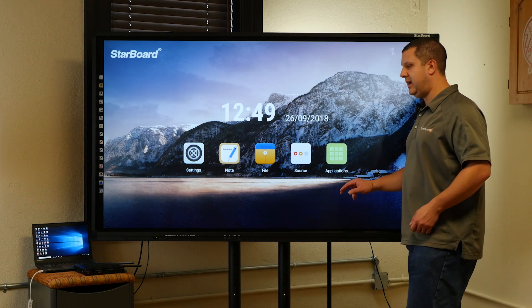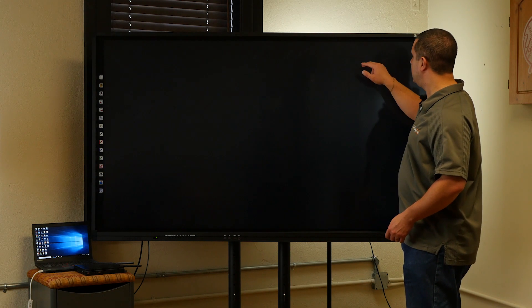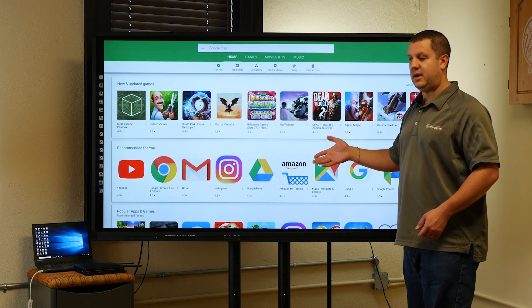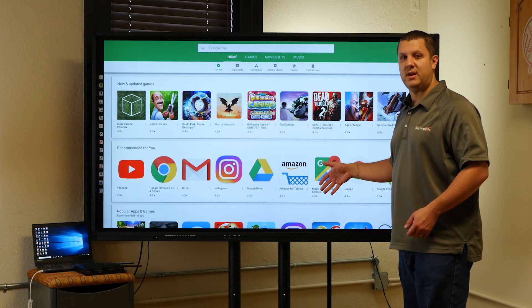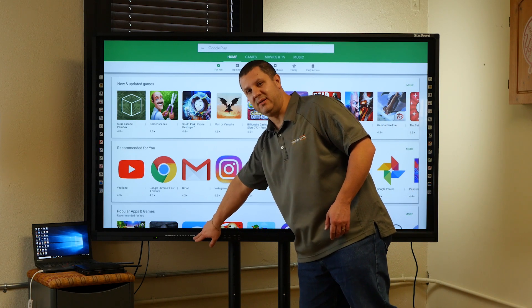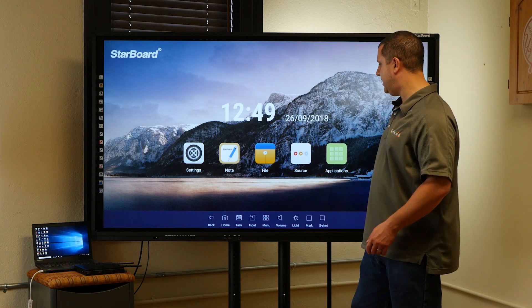In the Android system, you've got some apps pre-installed — most notably the Google Play Store. Put your Google account in there and you can easily download apps right into the display and use them. You can hit the home button to get back to the main screen.